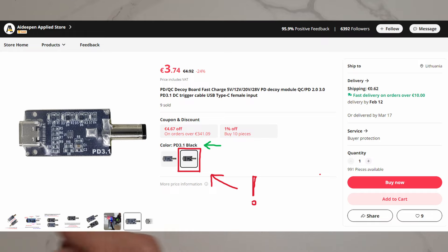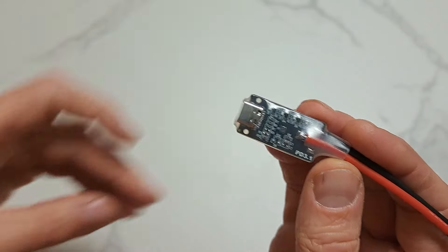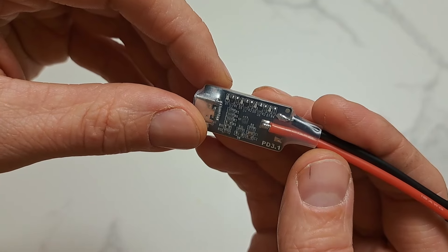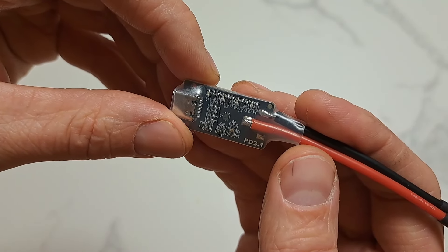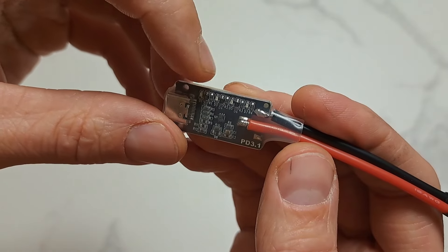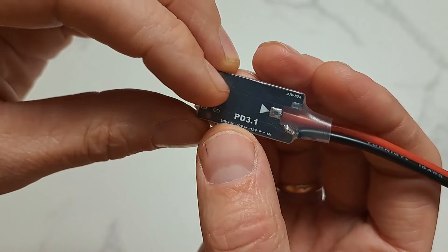Another board that I like is this one. The main difference is that this one is not fixed in the voltage it will supply — it will try to negotiate the maximum it can. You can see one, two, three, four LEDs, and they correspond to different voltages.